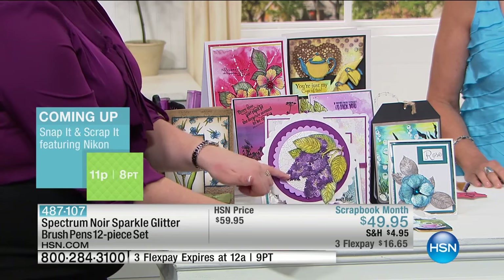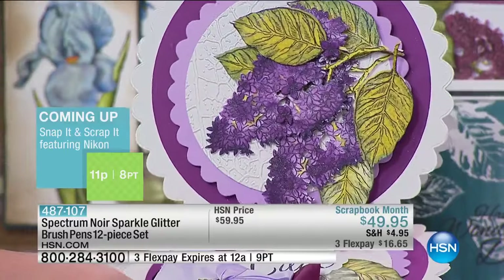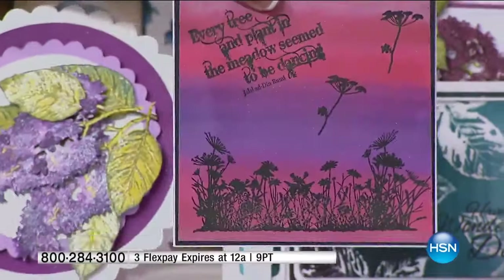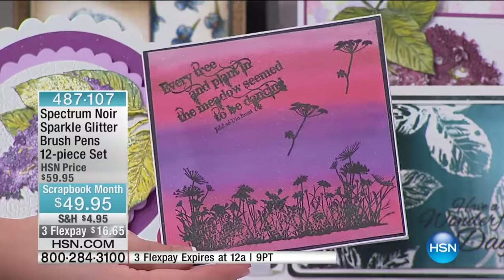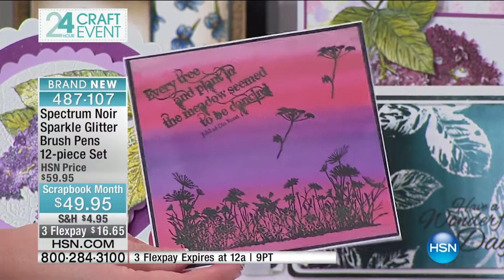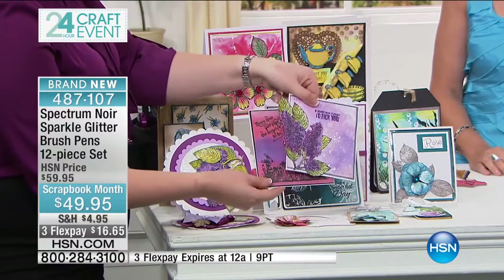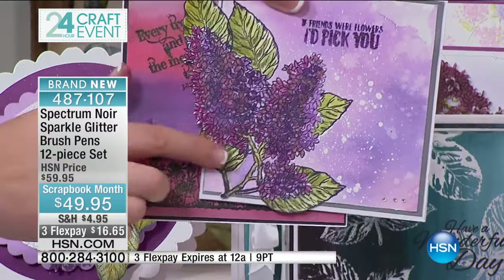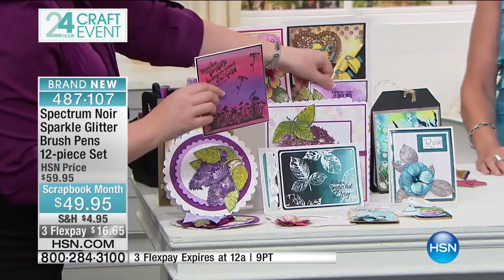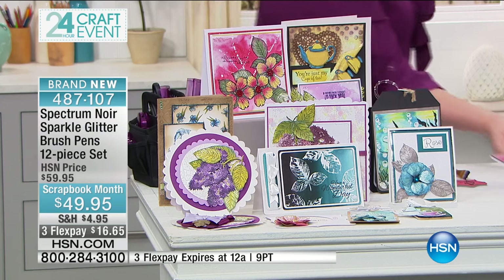I'm going to jump straight in and show you how to do color washes, blending, and backgrounds like this. The colors are really vibrant and intense but in that muted color palette which is just so incredibly on trend. The special effects you can do with each of these are really incredible. A beautiful set of 12 for $49.95 — you're going to be able to do so much with these.